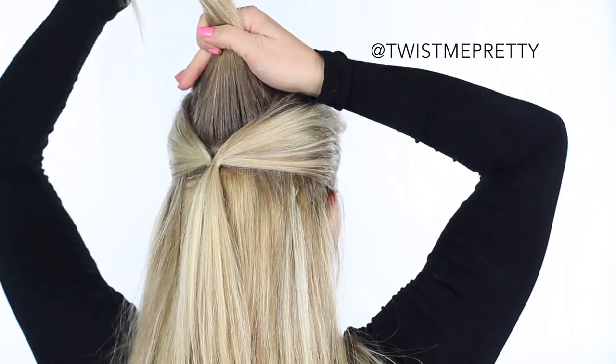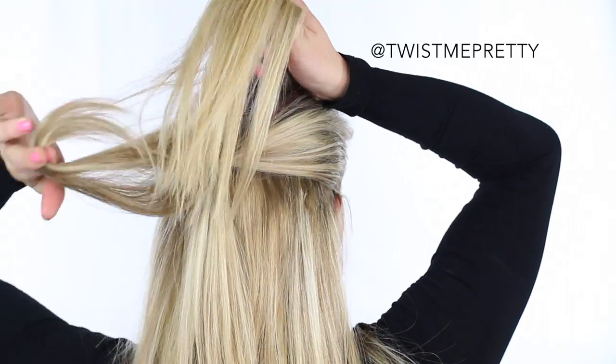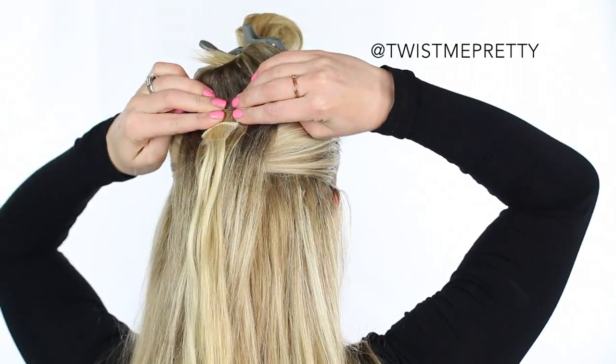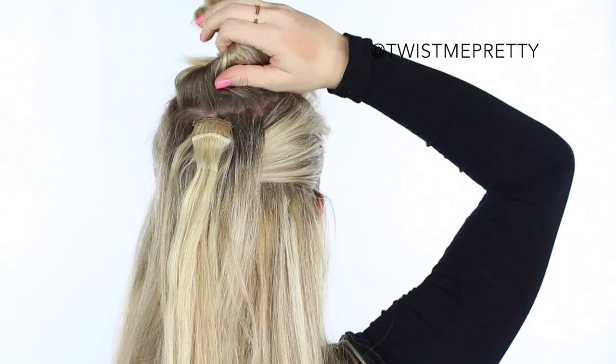Now I'm just going to layer in some of the single extension clips so that the braid is really thick and long. It's absolutely not mandatory to have extensions in order to make this hairstyle work — I'm just going for super dramatic.